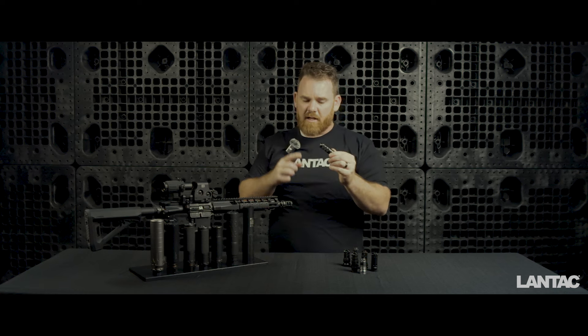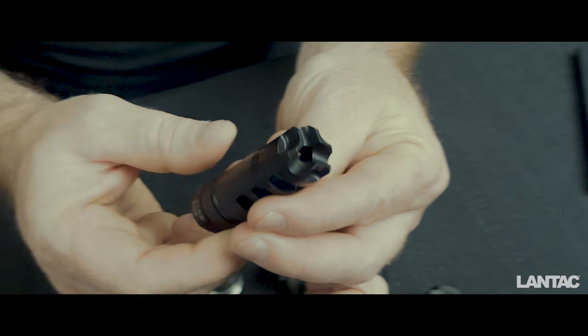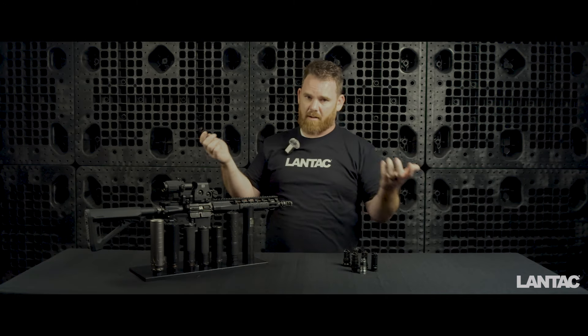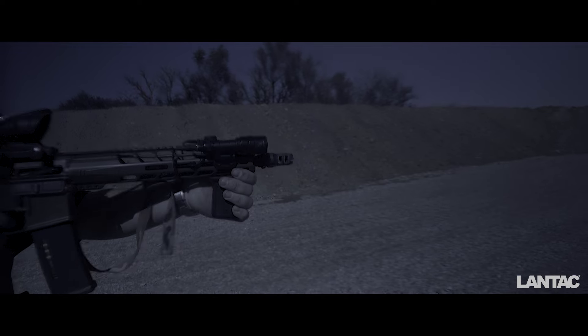Another major feature you'll notice on pretty much all of the Dragons is a three-prong design on the front, which is there to help with flash mitigation. We've done plenty of testing to prove that those prongs actually do mitigate flash. We compared the muzzle brake against the competition to measure where they stand in terms of flash — and we're going to talk about that next.